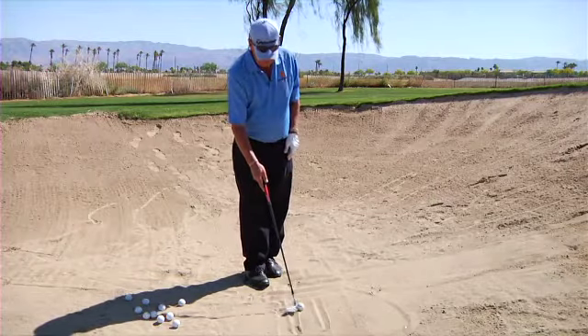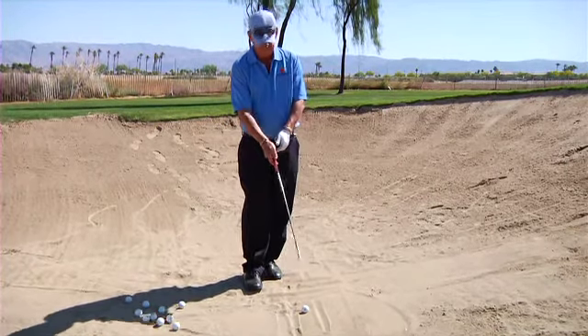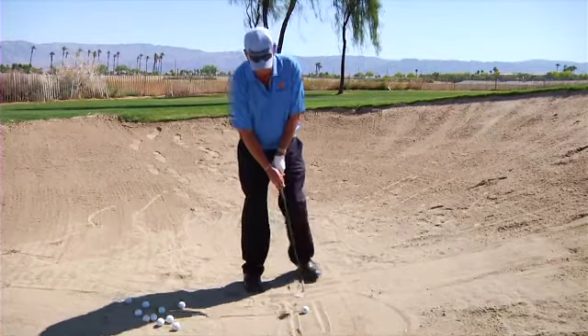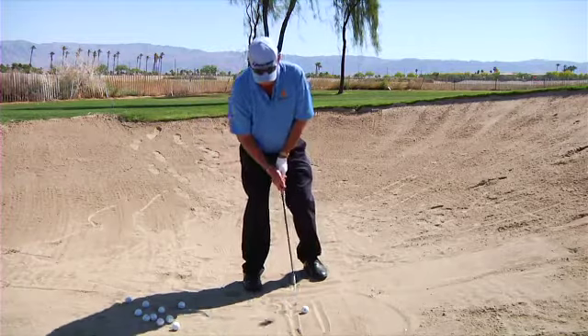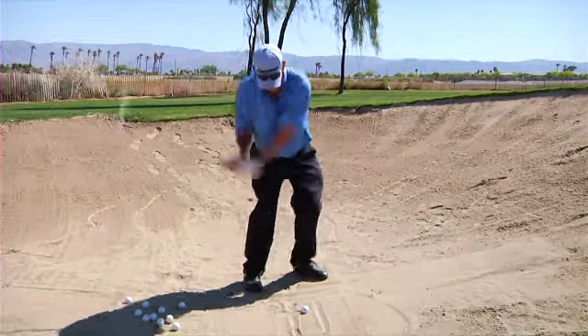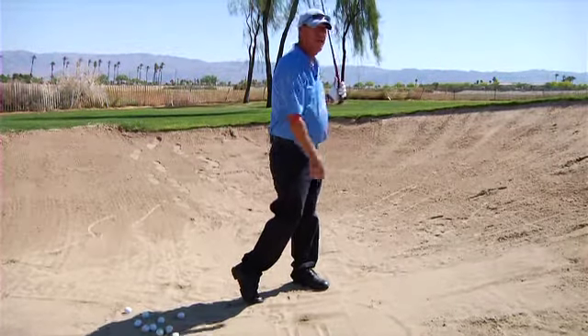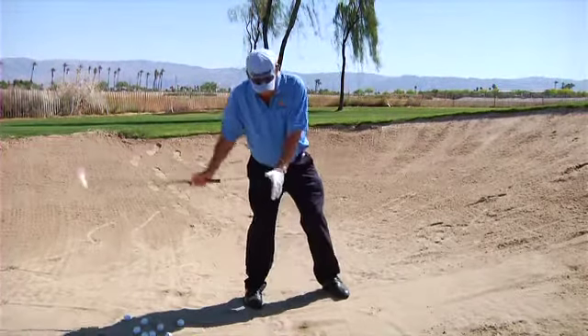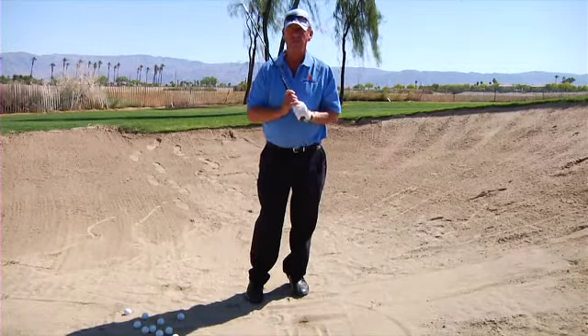This is similar to a flop shot — we're going to open the clubface up a little bit, grip it on top as if it's square, and use a lot of early wrist cock. I'm going to hit that back line and follow through. See, I followed through just like a regular golf shot. We never want to hang back. And that's how you get out of a bunker, ladies and gentlemen — have a great day.